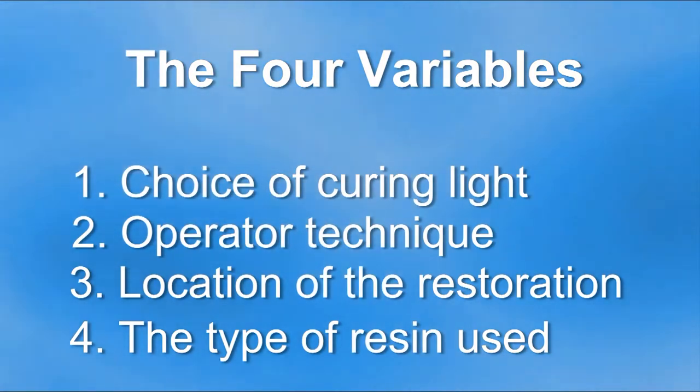There are four variables that govern the amount of light energy delivered to a resin restoration. These four variables are the choice of curing light, the operator technique, the location of the restoration, and the type of resin used.